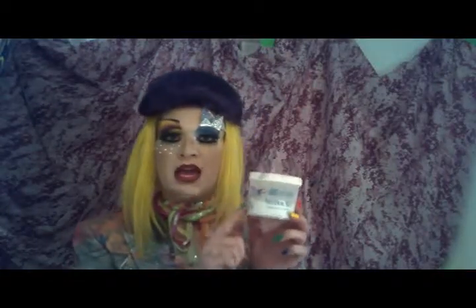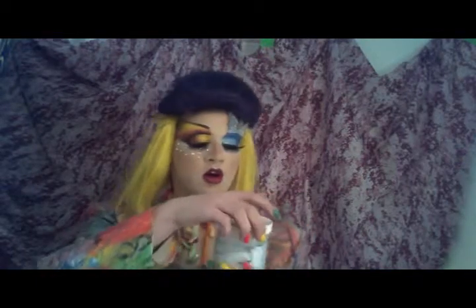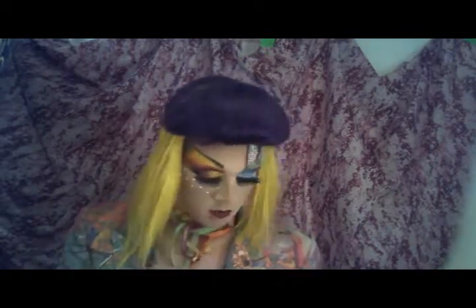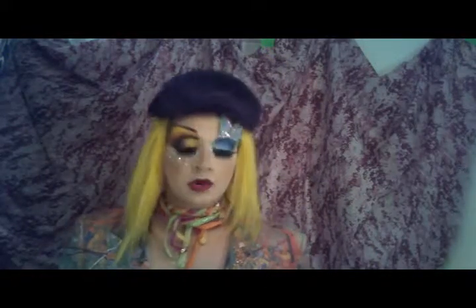My favorite makeup is Ben Nye Neutral Set, which is a powder. It's white to your eyes, but you put it on with a powder puff or a brush, dab it on, pat pat pat, and then brush it off. I like to use it for cream colors.